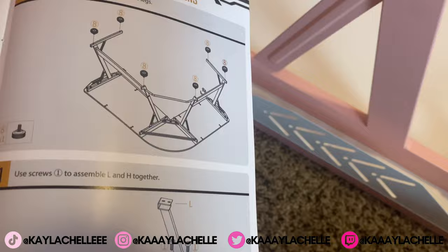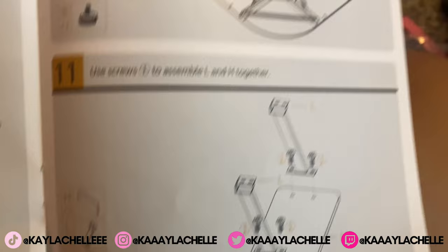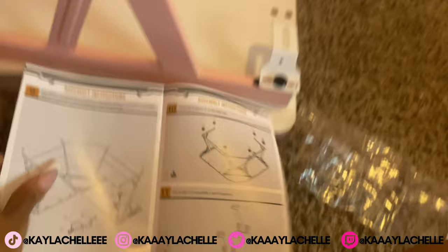That was quick and easy. Now I'm gonna get the top part ready — I need to use one and connect those pink things to that little thingy over there. Then after that I'm connected to the table using one also, which is easy enough.